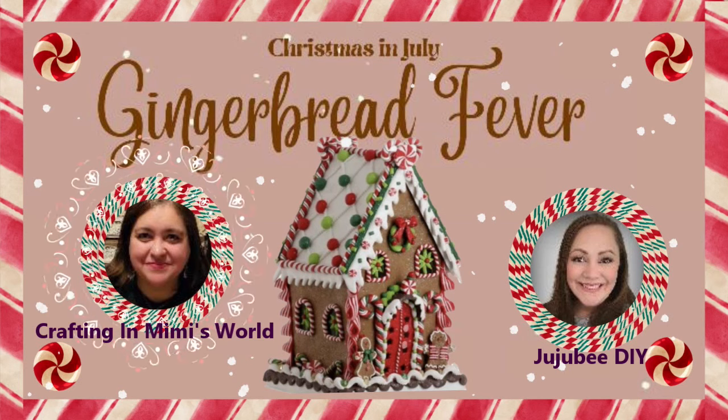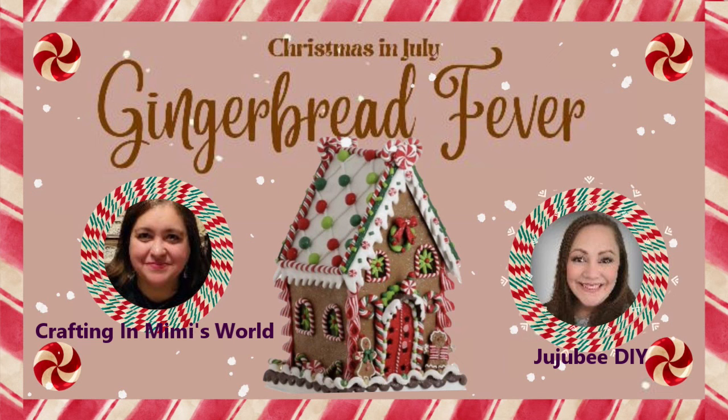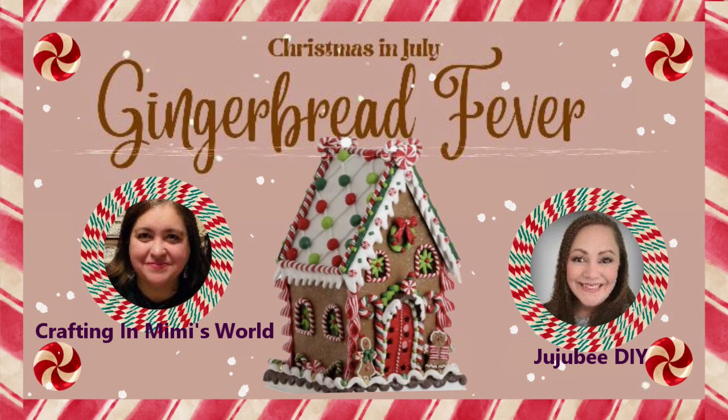Before we get started, I would love to thank our hosts, Jackie from Crafting in Mimi's World and Sarah from Jujubee DIY. You will find the links to their wonderful channels and this playlist in the description box below.